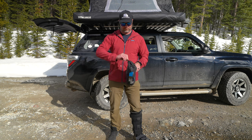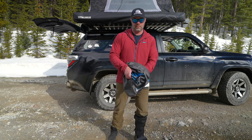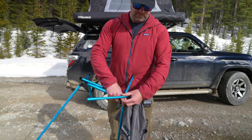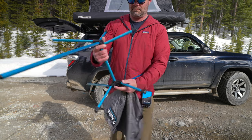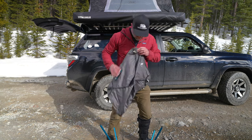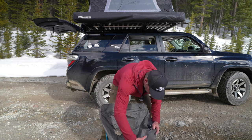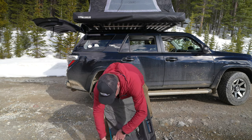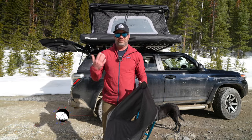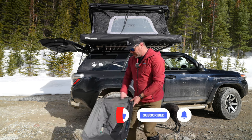Setting up the chair is pretty simple. Open the stuff sack from one end and take the chair out. There are only two pieces: the black and white material, which is the chair seat, and the blue part, which is the frame. The frame can only be assembled one way. You put the pieces together to create the frame, then place it on the ground, attach the top parts first and the bottom parts second. There's even a 'this side up' label so you know which side is the top — saves you a few seconds of confusion.